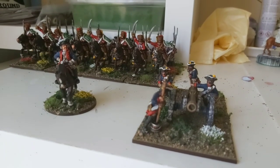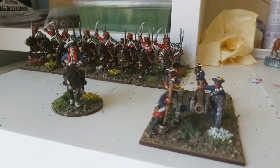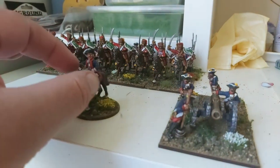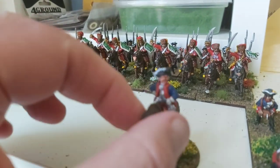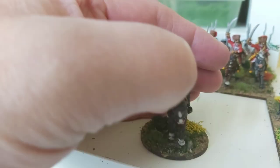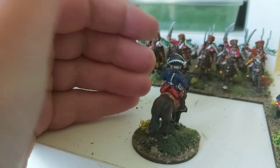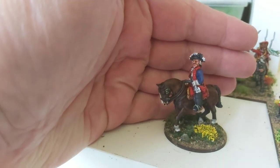Just a quick update from the desk — got the officer and the artillery done for the Seven Years War project. The officer is a Front Rank figure, and I've based him on his own because he's going to be a brigade commander to start off with, but he'll command the whole force I've got. He was excellent to paint; I always enjoy painting Front Rank figures — they come out really well.